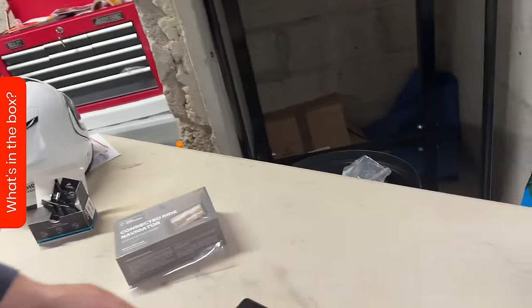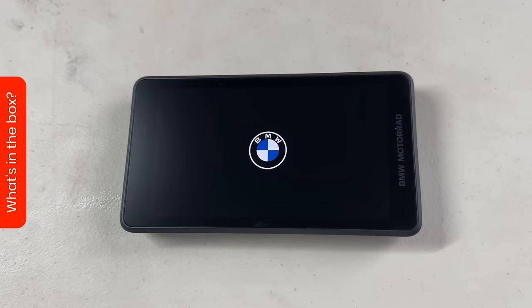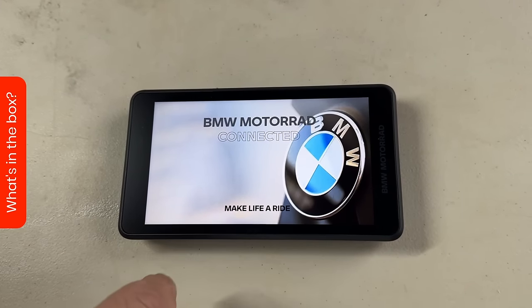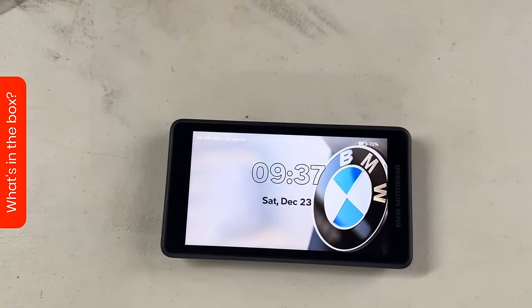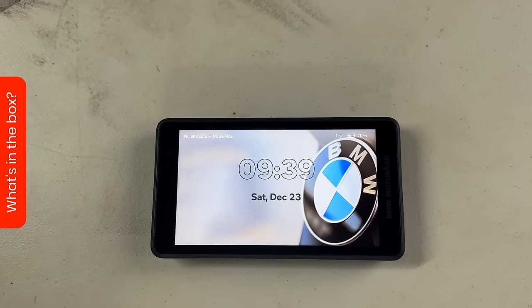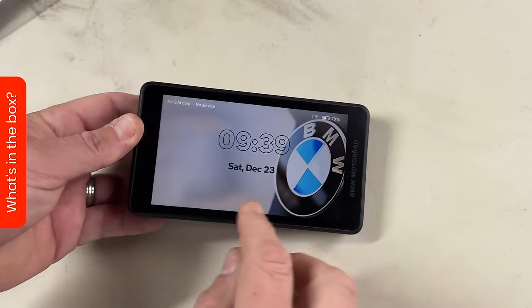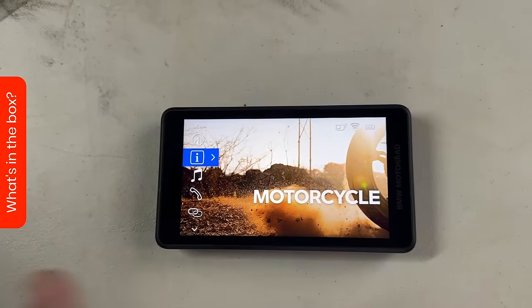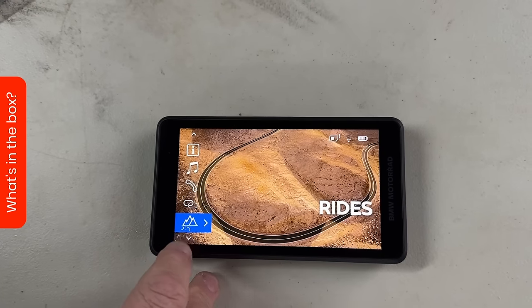Other GPS systems - we might want to check our view on TomTom. So that's starting up and it shows a BMW logo. Hopefully it'll start up - we have charged it. There you go, Connected Ride. And then in a second it says swipe up. It says no SIM card. You can put a SIM card in here and have it running independently of a phone, which is quite good, but then you've obviously got to have another contract, which is really annoying. When you swipe up you've got your navigation screen, your motorcycle, media, phone, connectivity hub, rides, and settings.